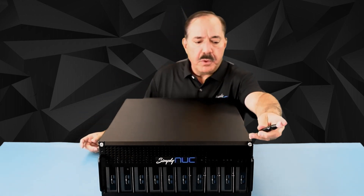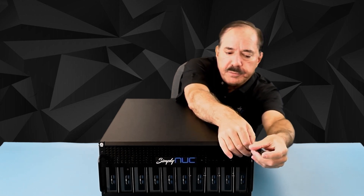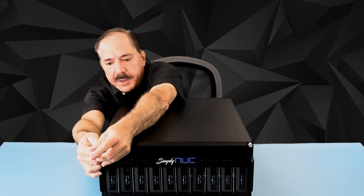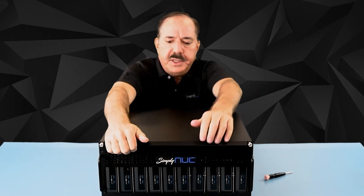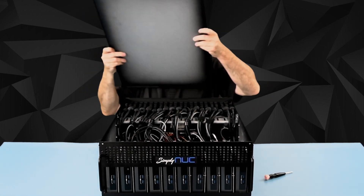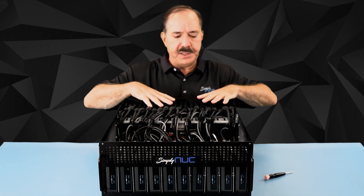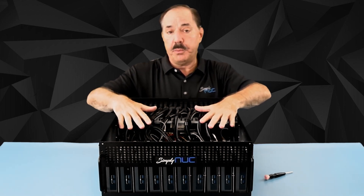You'll need a number one or number two screwdriver, and you're going to loosen the two thumb screws on the front. They're spring-loaded and captured so they won't come out. Once these are loose, put your hands underneath the little lip, slide it forward, and lift it off. Once you lift it off, you'll probably find the cables and keystones that you've ordered in a ziploc bag inside the unit, along with the power cords.